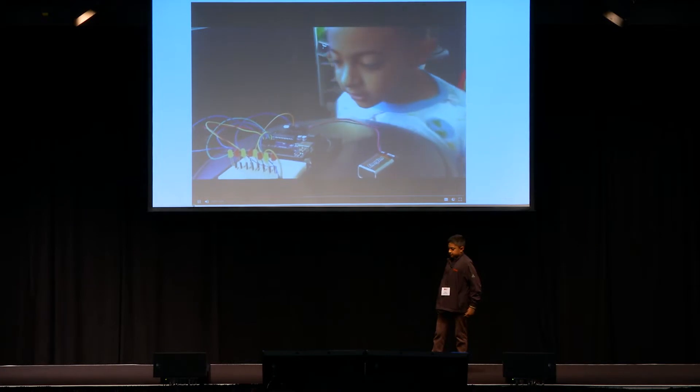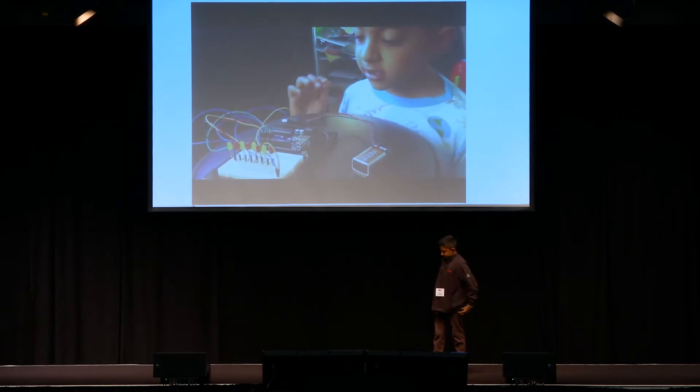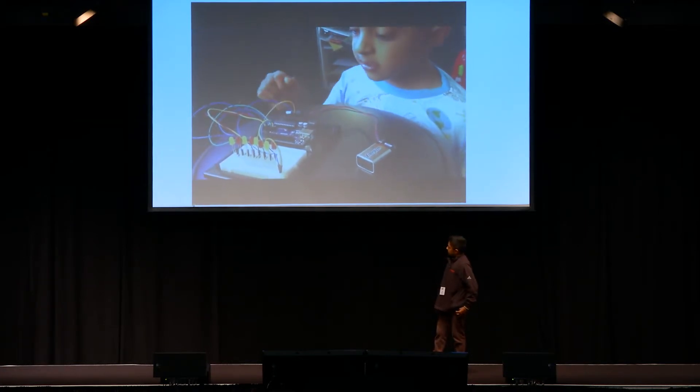My name is Omkar and this is my very first Arduino project. When I started, I was interested in Arduino so I started by making a few projects, and then I found some problems and I decided to try and fix them with my brainstorm.